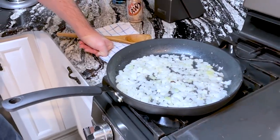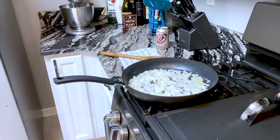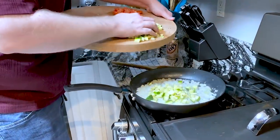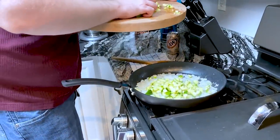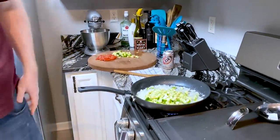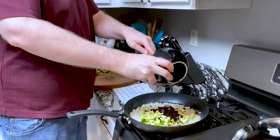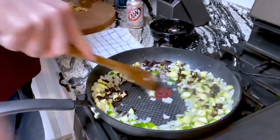All right, that looks about ready to add our next stuff. Next step — take the zucchini and add that in. We're only gonna add about half because there's a lot of it, maybe a little smidgen more. Also, we're gonna add those mushroom innards we took out earlier — remember those? Back in. Boom. Stir that up.